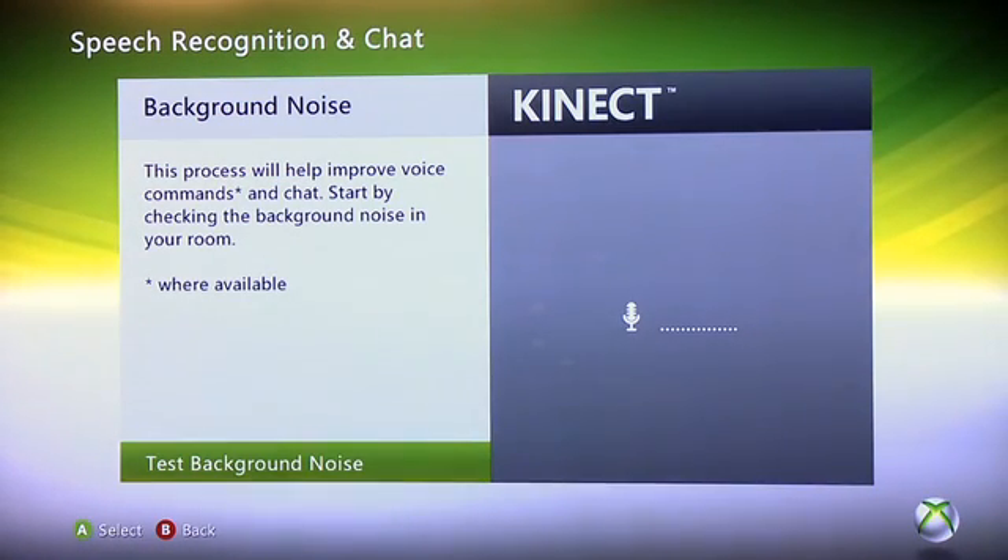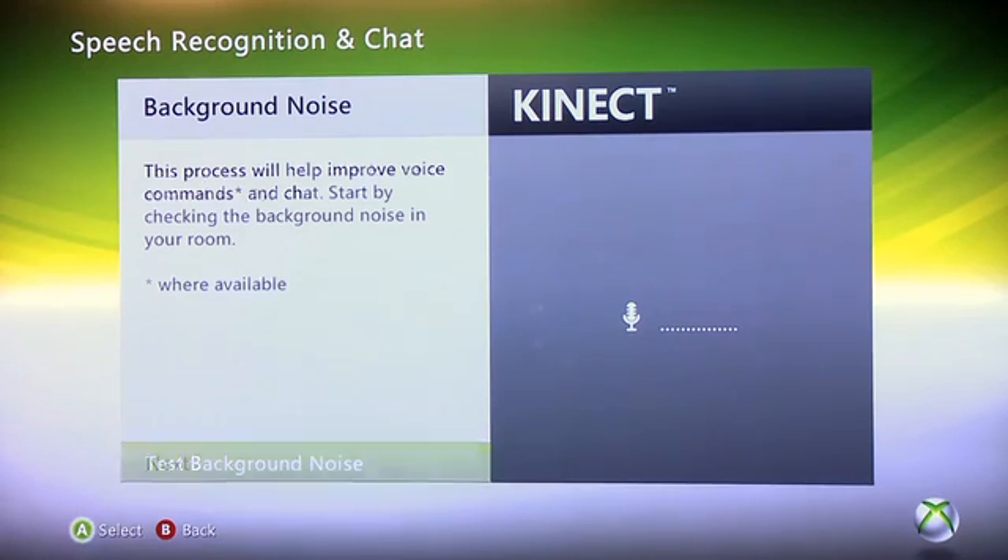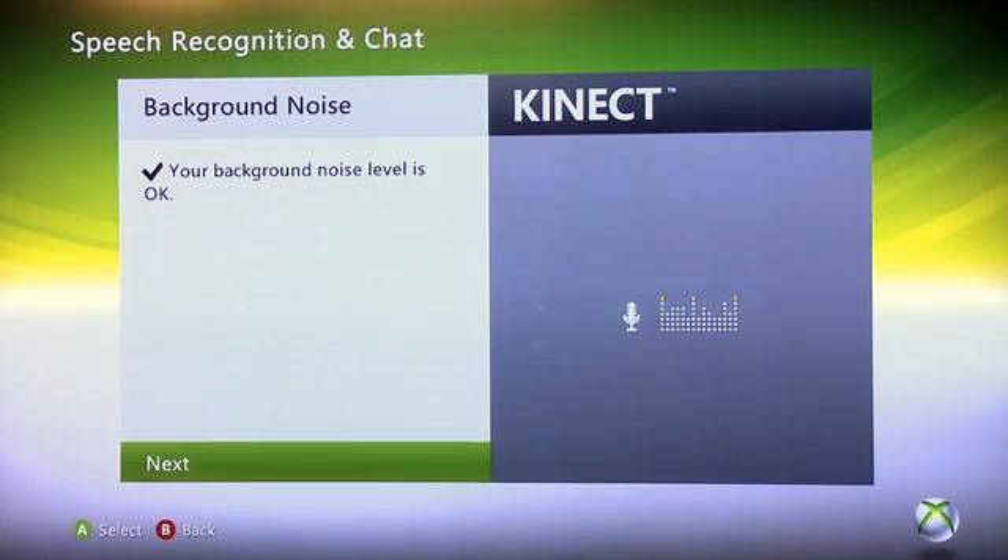Next, it's going to take a sample of background noise to improve the experience for chatting and voice commands down the road. When you press A to test background noise, it's going to listen to your room. You'll be asked to be quiet, and once it's done, it will let you know if the levels are okay or not. I'll hit A to start the test — as you can see, our background noise level is fine, so we press A to go to the next step.